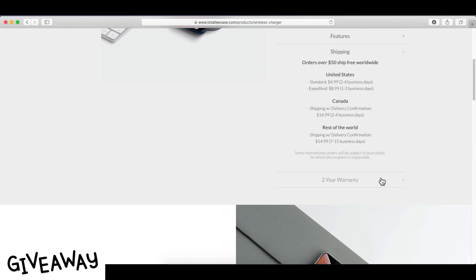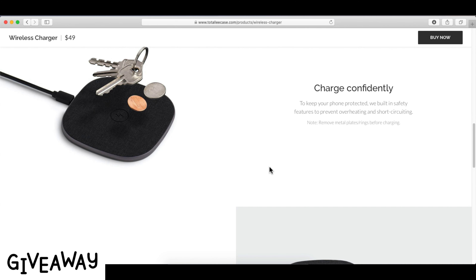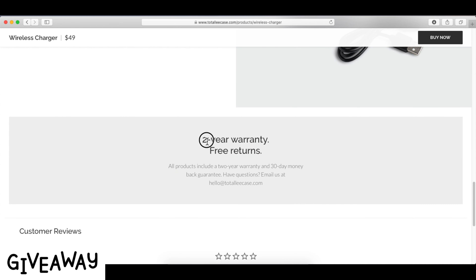Here's Totally Case, a US-based company that launched a smart and thin wireless charger with all pro features at a worthy price. Check the video description for the buying option.